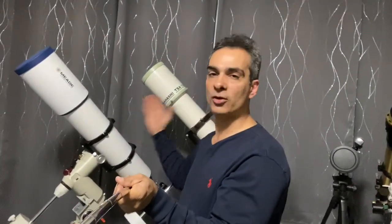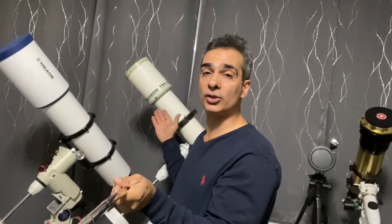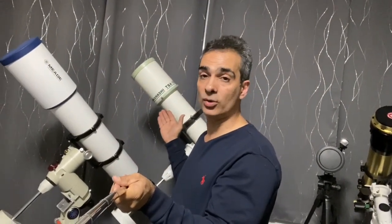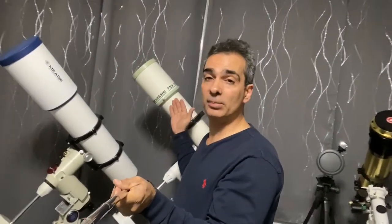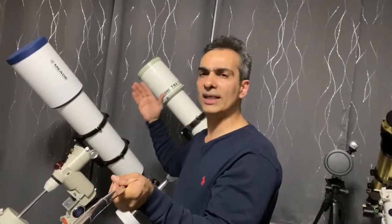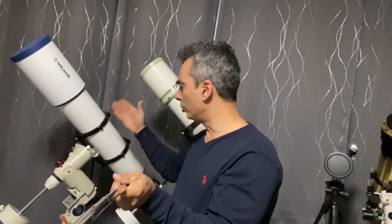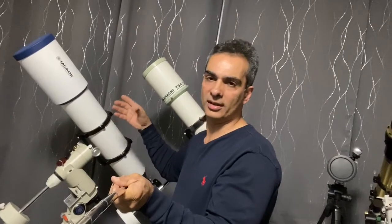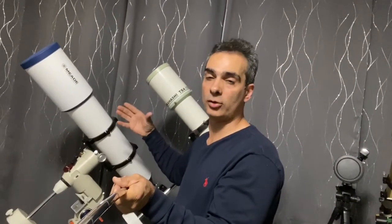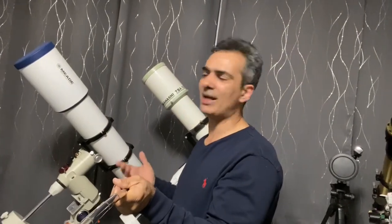Even if it's virtually identical and I can't see any difference, that's still a very good plus for the Takahashi 102, because that means a 102 Takahashi can compete with a fairly good quality - slightly lower quality, of course - but a much larger scope. So let's just see what happens.